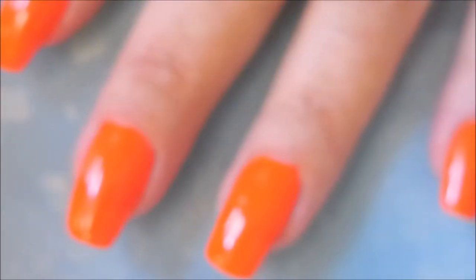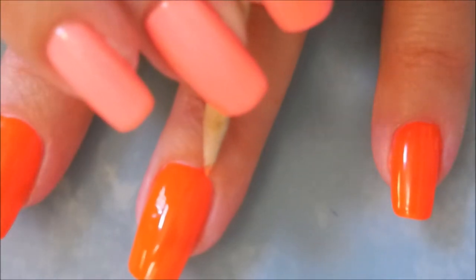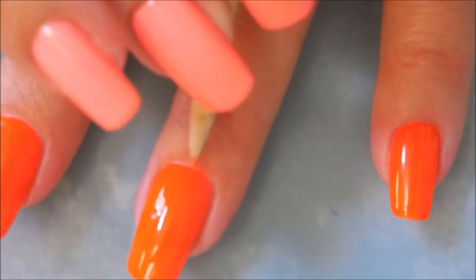I'm capping my tips on that nail, and of course I've got to break out Woody and do a little bit of cleanup. Just a little bit.